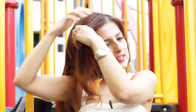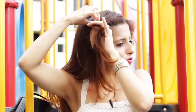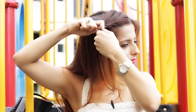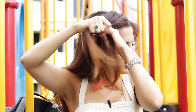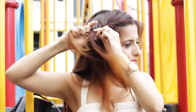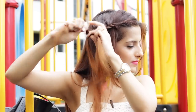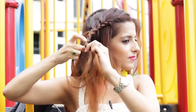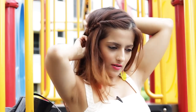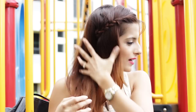So for the first hairstyle, all you need to do is make a parting on the side and start twisting the hair in a plait. Once you start to twist, start taking sections of hair and adding it to the twist. Now just continue making a plait and just cover it. Take a bobby pin — always criss-cross your bobby pin so it stays intact. And that is your first hairstyle.